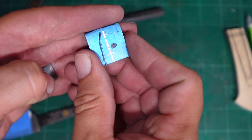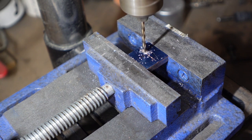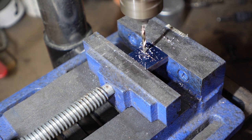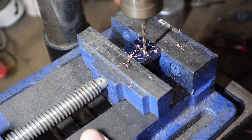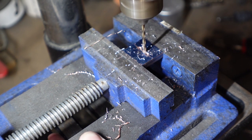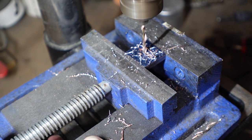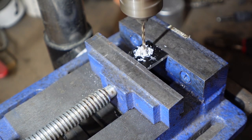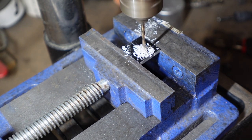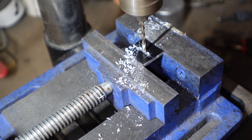I end up doing the same measurement process for the G10 spacer and the wood for the handle itself, so I knew where to drill on all of those. We're drilling through the center and then using the drill bit to open up the holes and connect them. Once we get the bolster done, we move on to the piece of G10, get the holes drilled, and get it opened up so that we can fit a needle file in there and get everything squared up for the tang.